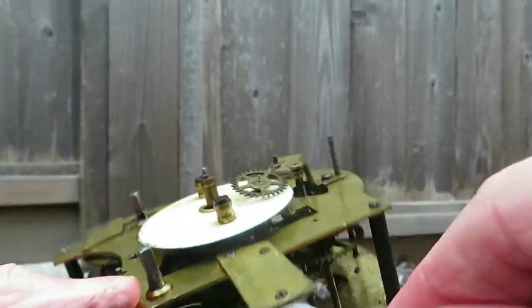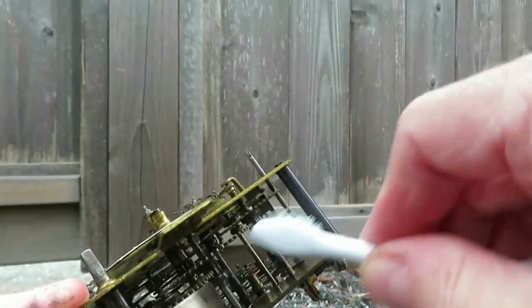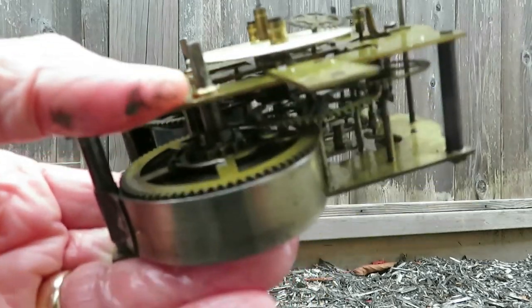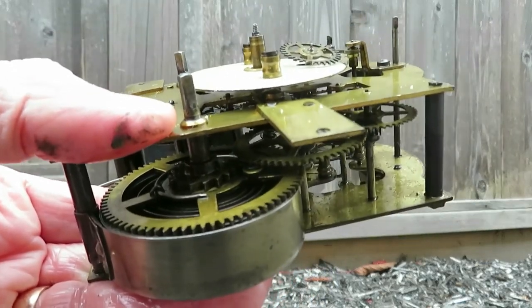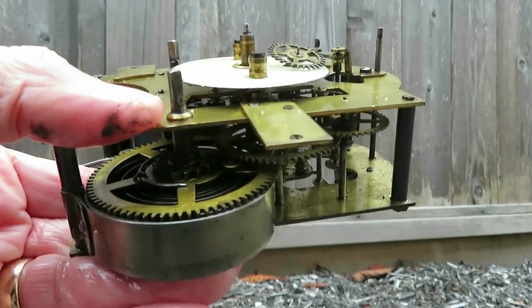I'm going to go in and clean each cog and make sure everything's nice and sparkly, then I'm going to leave it for a day or two to dry off so all the petrol can evaporate. This is a major thing done — now completed.